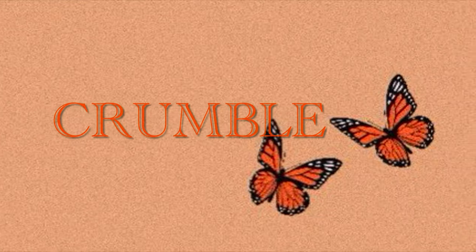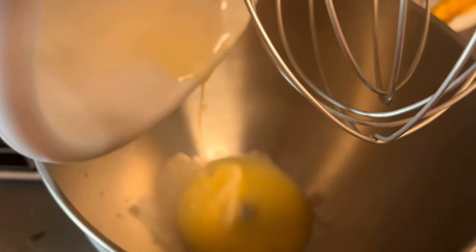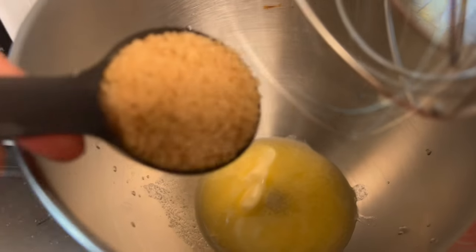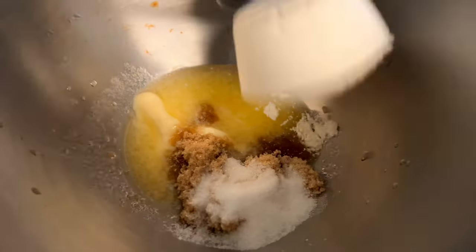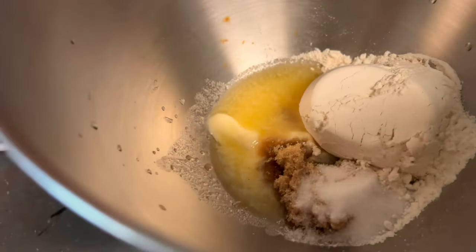For our cookie crumble topping we're going to need four tablespoons of melted butter, a quarter cup of brown sugar, one tablespoon of white sugar, and one half cup of all-purpose flour.